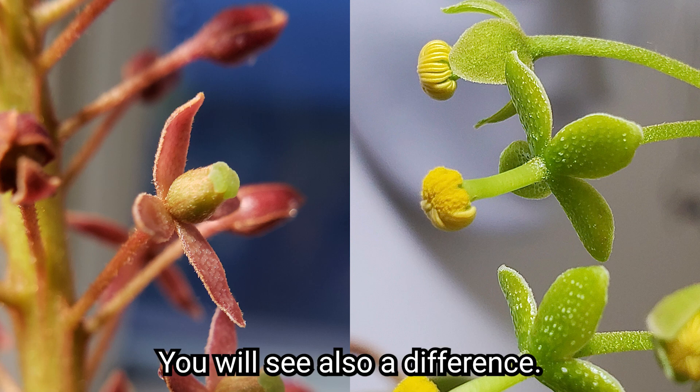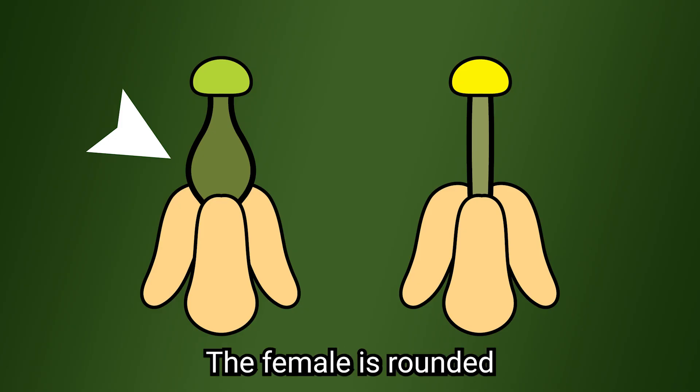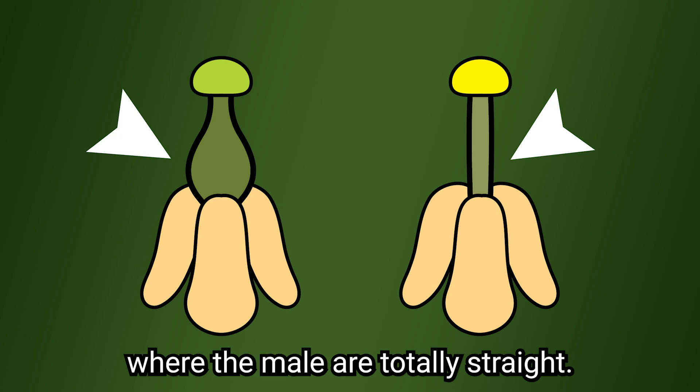And once they are open, you will also see a difference. The female is rounded, whereas the male flowers are totally straight.